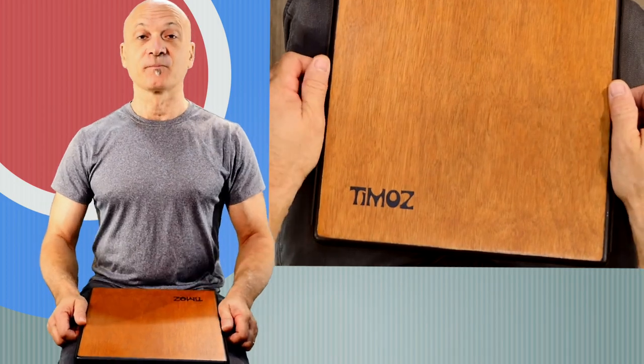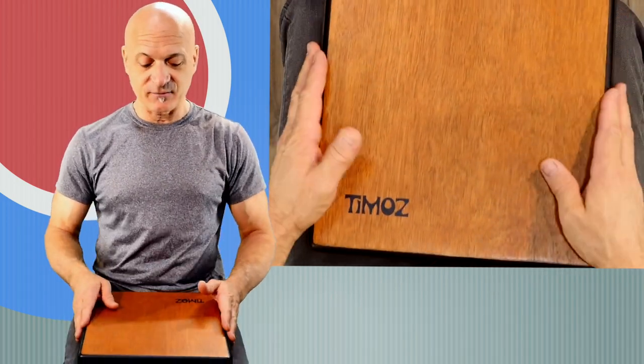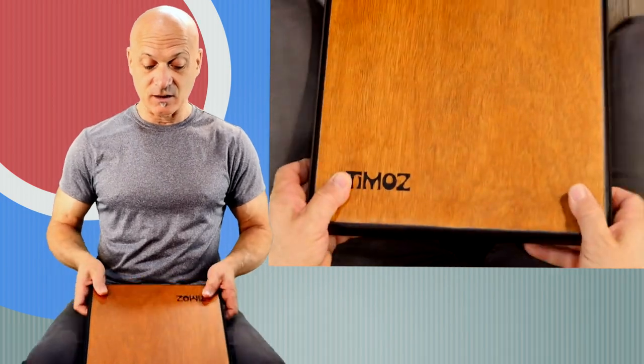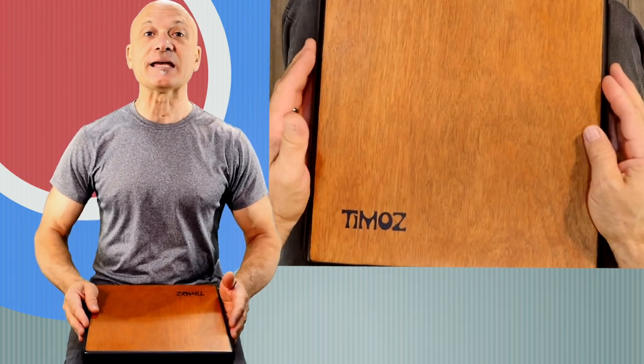I'm going to place it on my lap, and it feels good. It's not going anywhere, it's not sliding around — I like that feature. And you can also hold it this way, and it's going to stay in place.